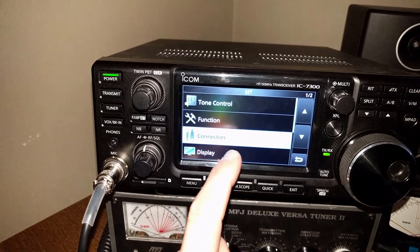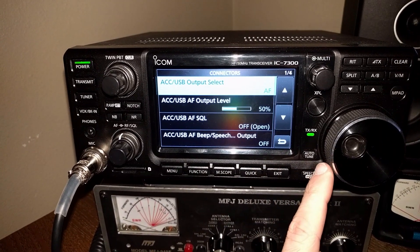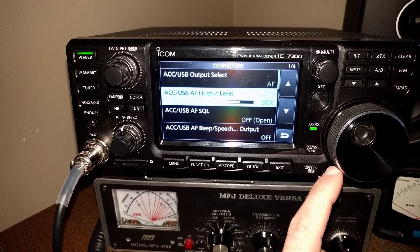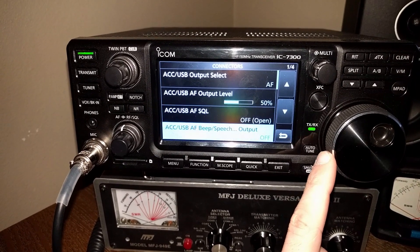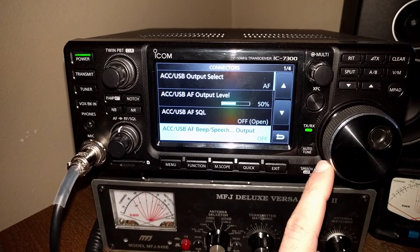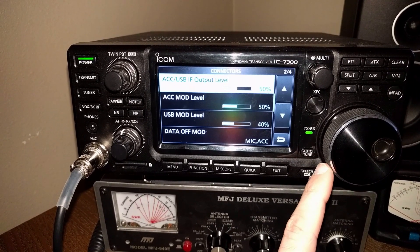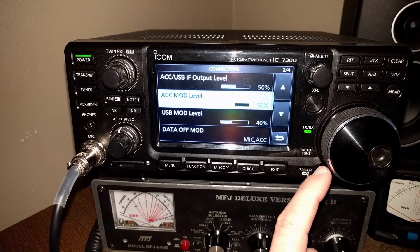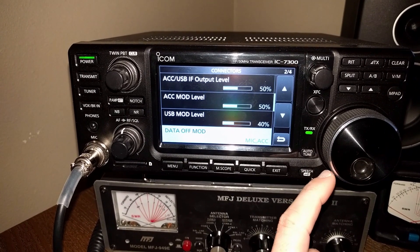Go to menu, then set, and into connectors. Starting with output select: AF output level 50%, squelch off or open, AFB speech output off, IF output level 50%, accessory mod level 50%, USB modulation level 40%, data off.